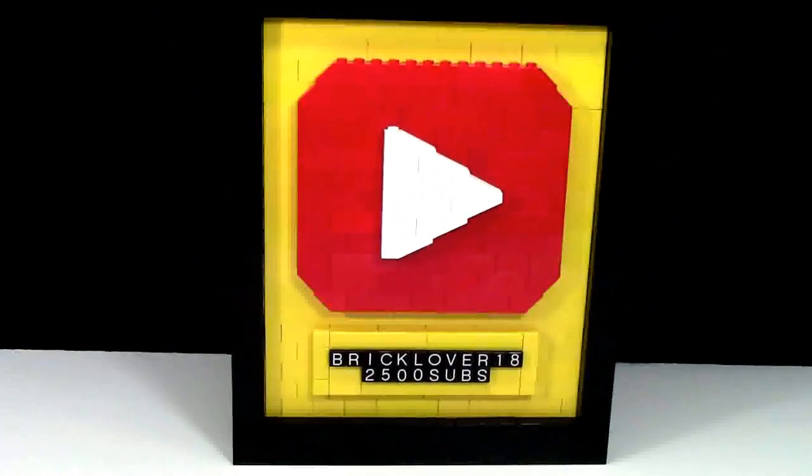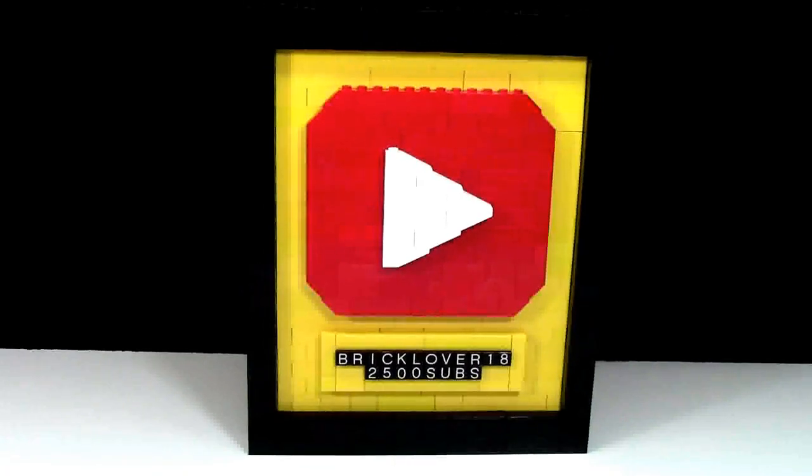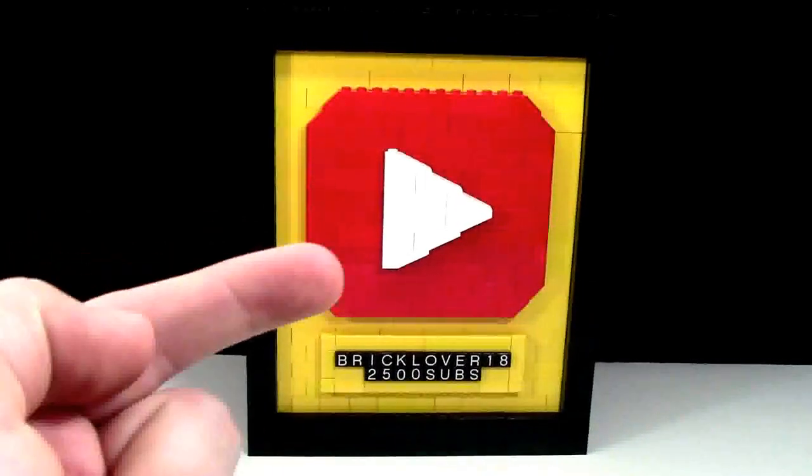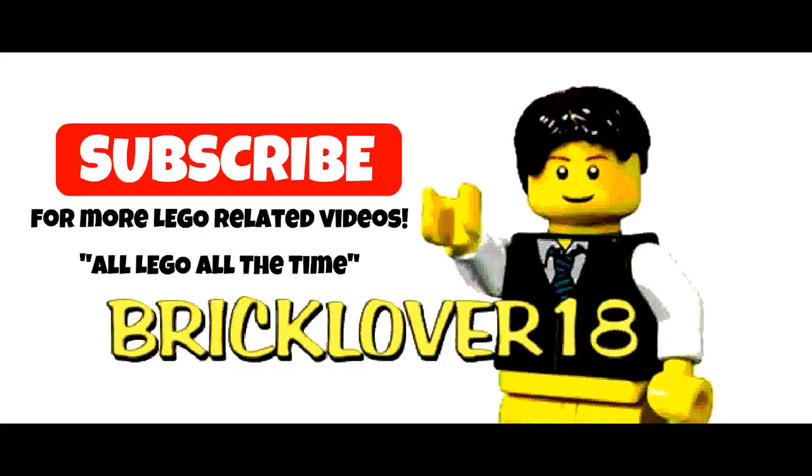Thank you everybody for watching. I hope you have a great day. Don't forget to check out my unboxing of this in the link in the cards and in the description. If you like this LEGO-related video, check out my YouTube channel where it is all LEGO all the time — BrickLover18 at BrickLover18.com. Click the subscribe annotation on screen now. Thanks everybody, stay tuned for more LEGO-related videos here on BrickLover18. Have a great day.